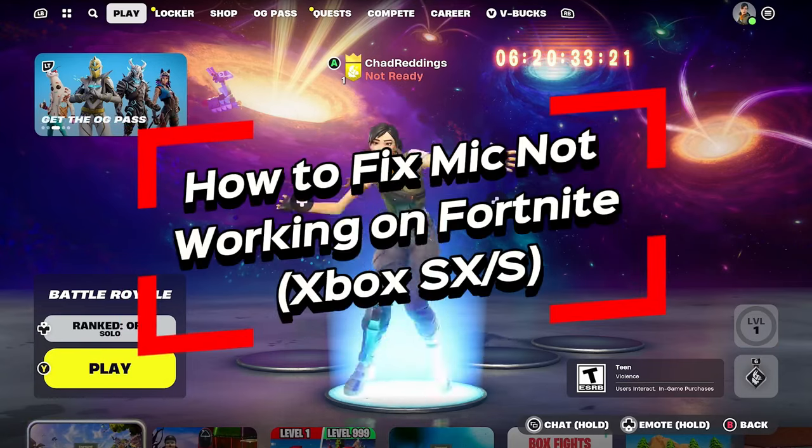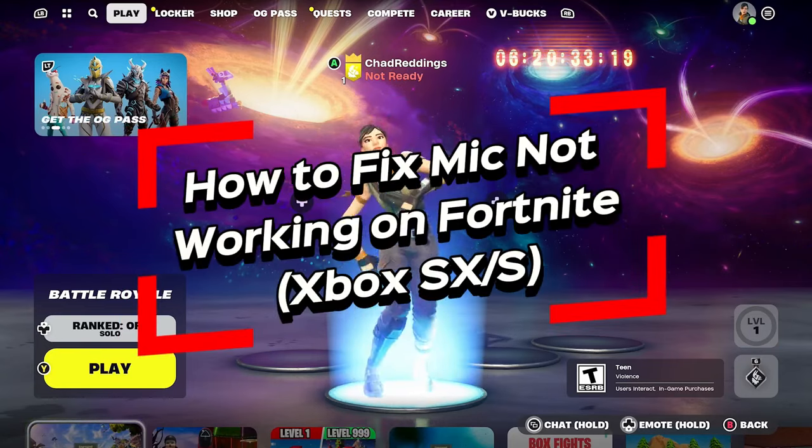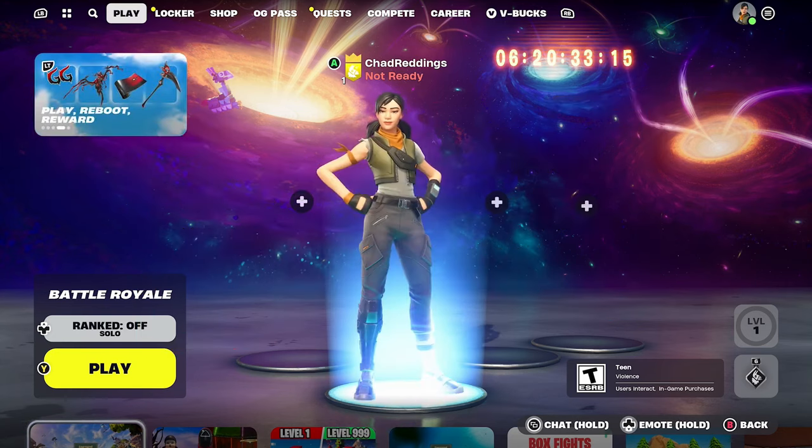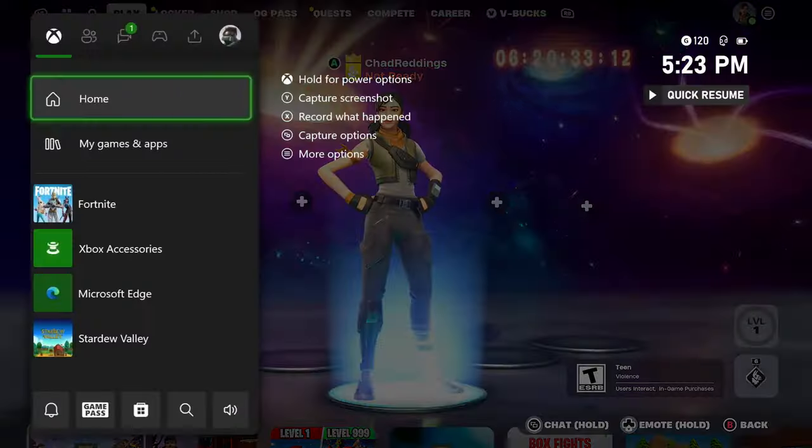In this video I'm going to show you how to fix it when your mic's not working while playing Fortnite on your Xbox Series X/S.